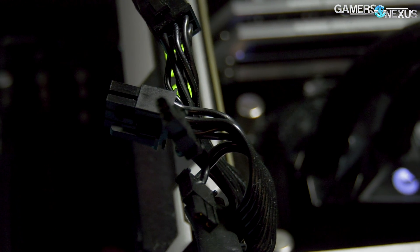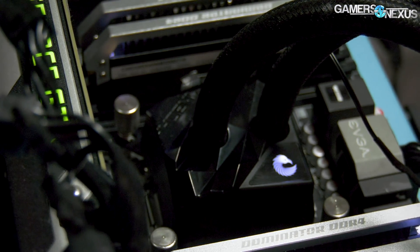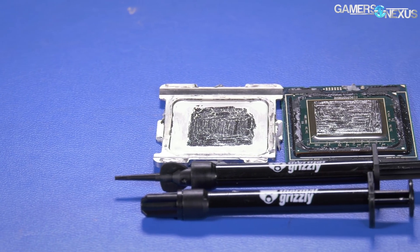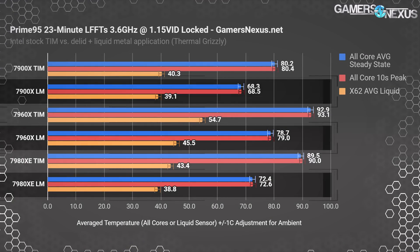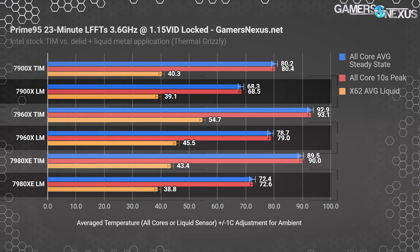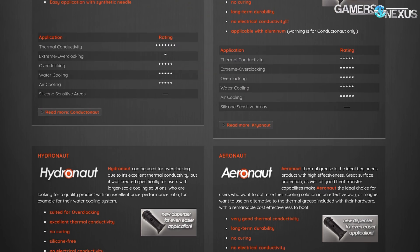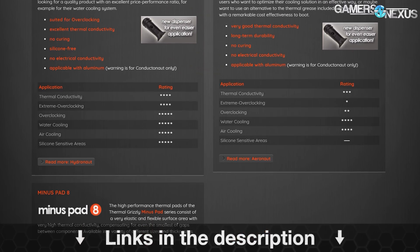A viewer recently loaned us their EK MLC Phoenix 360 cooler and Intel CPU block, which we then immediately put to work on the bench. Before that, this video is brought to you by Thermal Grizzly, makers of the Conductonaut liquid metal that we recently used to drop 20 degrees off of our Coffee Lake temperatures. Thermal Grizzly also makes traditional thermal compounds for use on top of the IHS, like Cryonaut and Hydronaut pastes. Learn more at the link below.